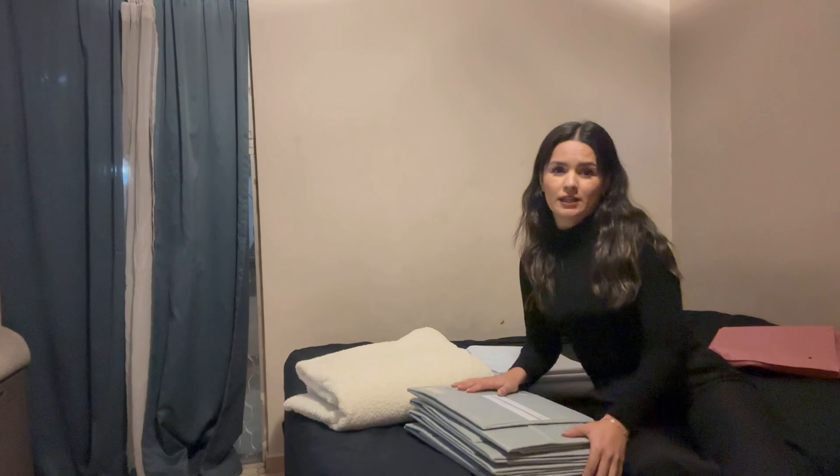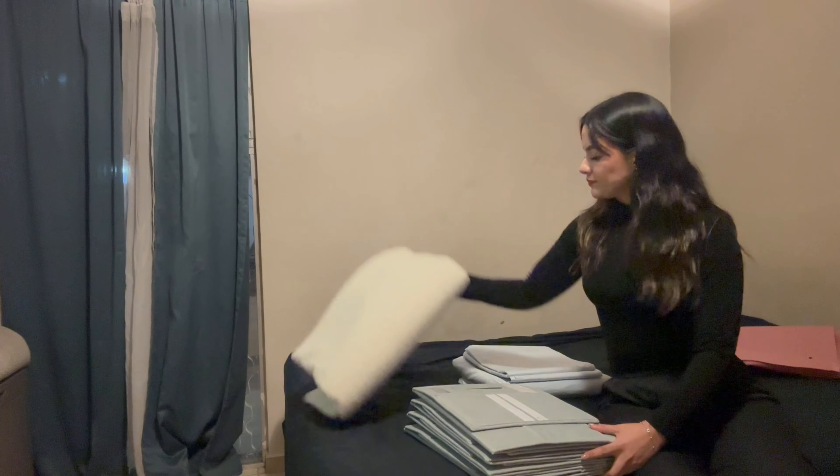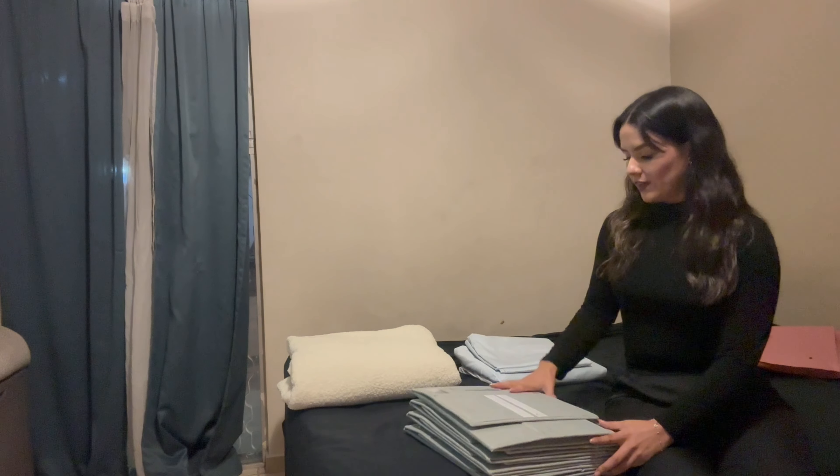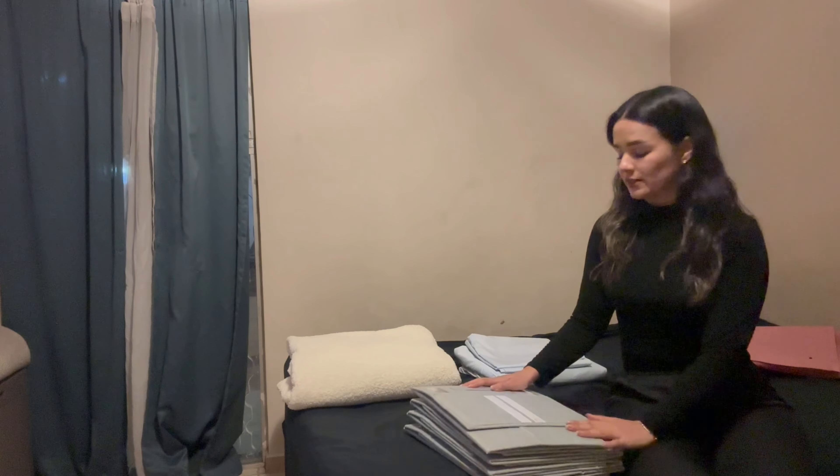Hi friends! Today I want to show you the way I organize my sheets at home. I'm using this product that I just received on Amazon. I want to show you because it's such a good product to organize your storage in your closets — like bed clothes, sheets, and all of that. You can put it inside your closet and keep it there until you need it again.